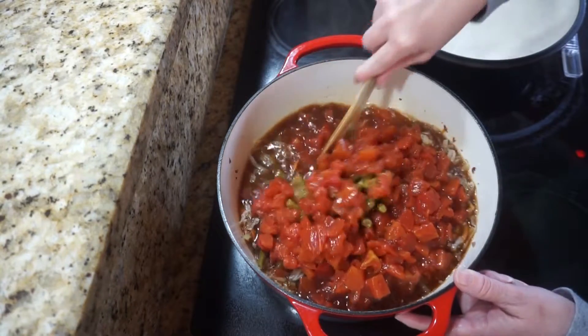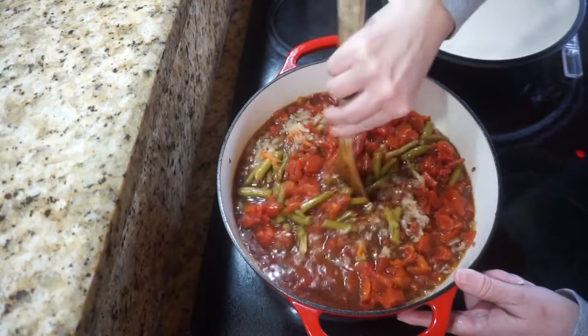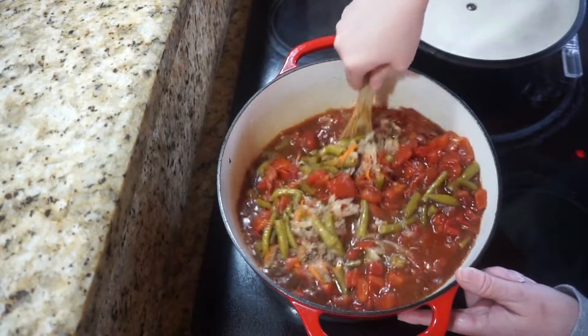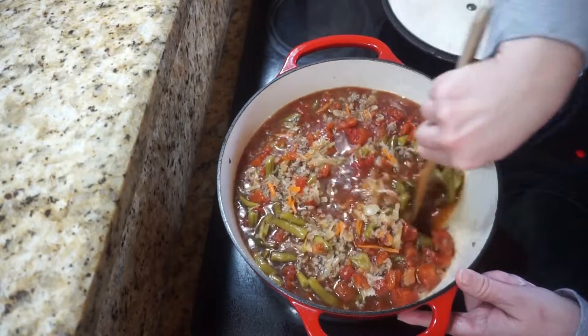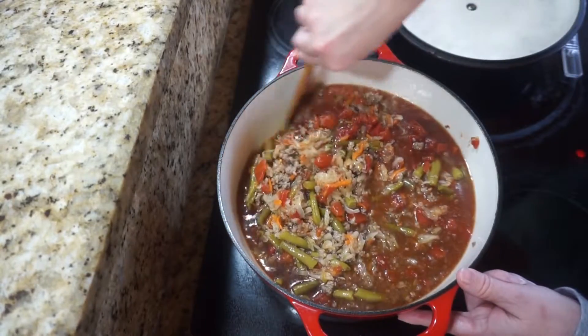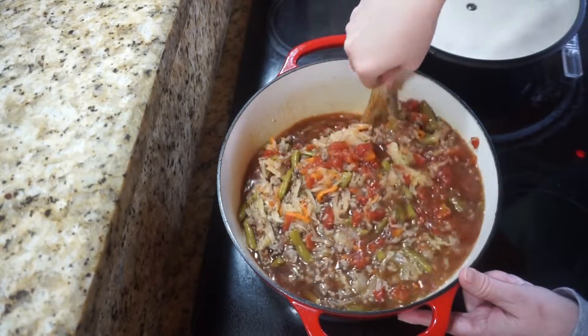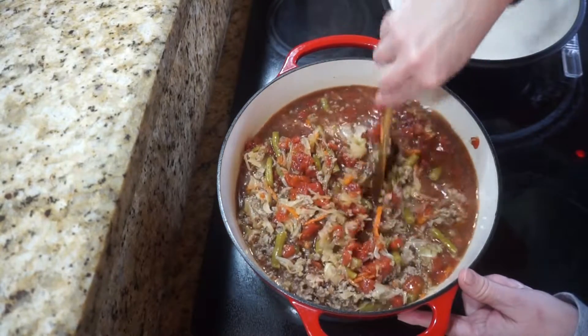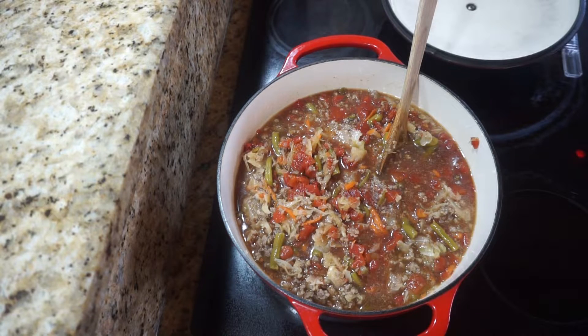I'm going to give that a stir and then we're going to add some seasonings. I like this because you can do it in the crock pot after you brown and drain your sausage — you can add all your ingredients to the crock pot, or you can brown your sausage in a stock pot or in a Dutch oven like I'm doing and then it's just a one pot meal. I spilled some tomato juice on my hand, let me grab a towel.